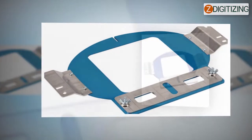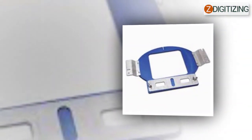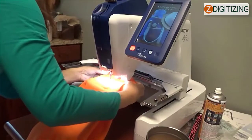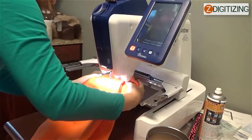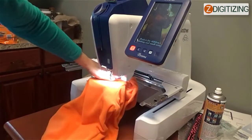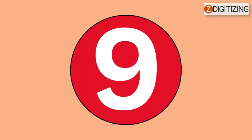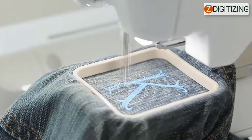Number seven: the embroidery frame is much larger than the size of the design. Use an embroidery frame that is closer to the embroidery size of your design. Number eight: the embroidery frame is not attached correctly to the carriage. Correctly attach the embroidery frame to the carriage, and ensure that the pins present on the right and left arms of the embroidery frame holder safely fit into the holes in the handles on the embroidery frame.